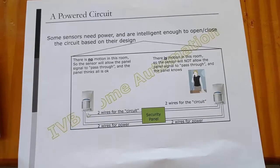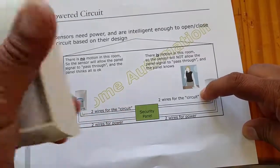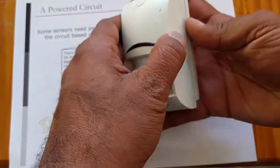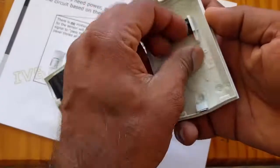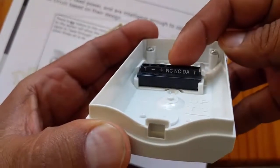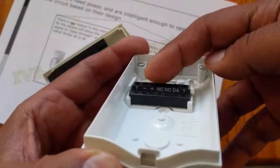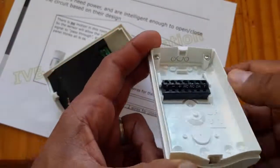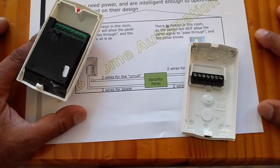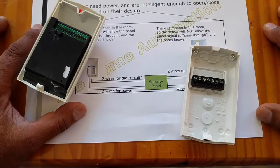Finally, let's talk about motion sensors. Motion sensors are not just a signal going in and out for the circuit — they also need power. Here's a spare motion detector that I have, and here's the backing of it. It clips in, and you'll see these little pins. On the terminal block, you have normally closed — that is the signal wires — and then plus and minus for power. That's how power devices work. You've got motion detectors, glass break sensors, and even smoke and heat detectors that sometimes need four wires.